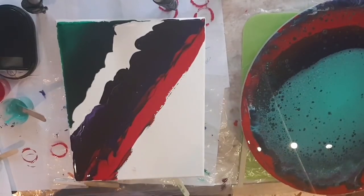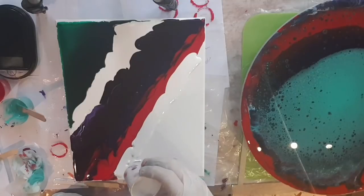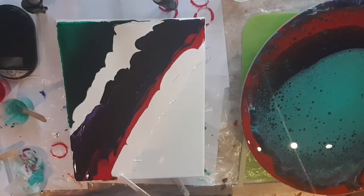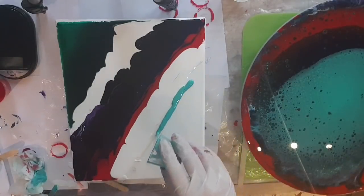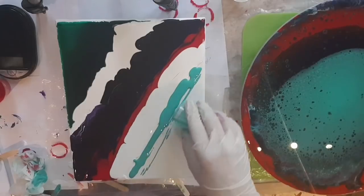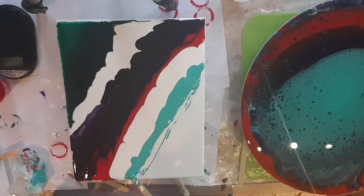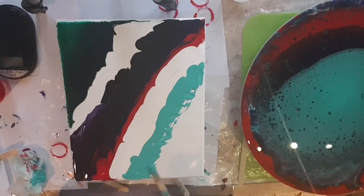It looks messy but that's all right because I'm going to be merging all of them together anyway. I'm going to go with the white again just to break it up. Be careful what you're putting next to your colors. My hands are dirty so I can't use that, but I've got a clean stick here to just pull that white all the way to the edge. Now I can use my turquoise blue which I've mixed myself — look how pretty that is!